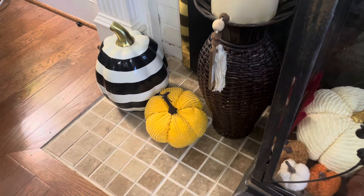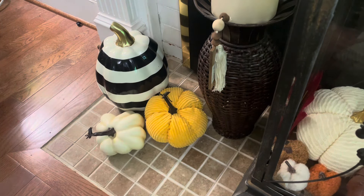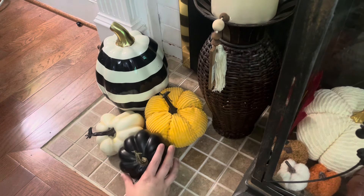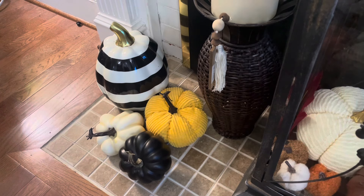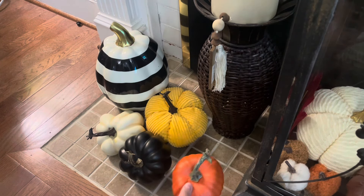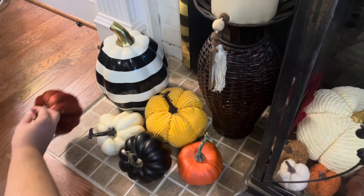I'm just starting by adding some pumpkins on the bottom of her fireplace. She has this big lantern in the middle that she already put some pumpkins and leaves in and I'll give you an up close of that in just a moment. We're using a lot of black, white, yellow, and orange pumpkins down here and I think it turned out really pretty.